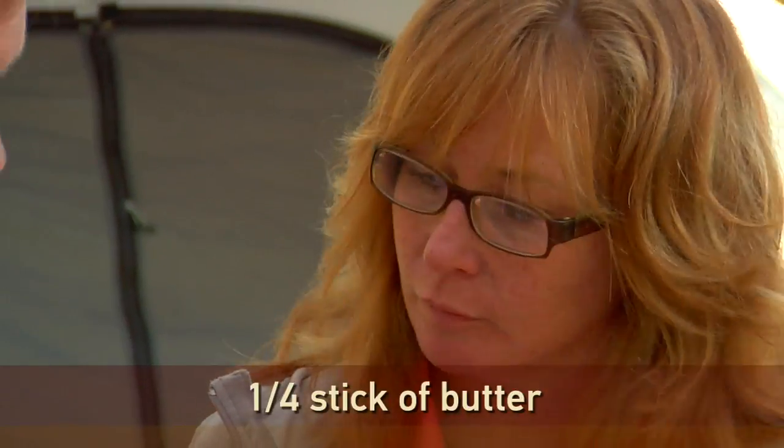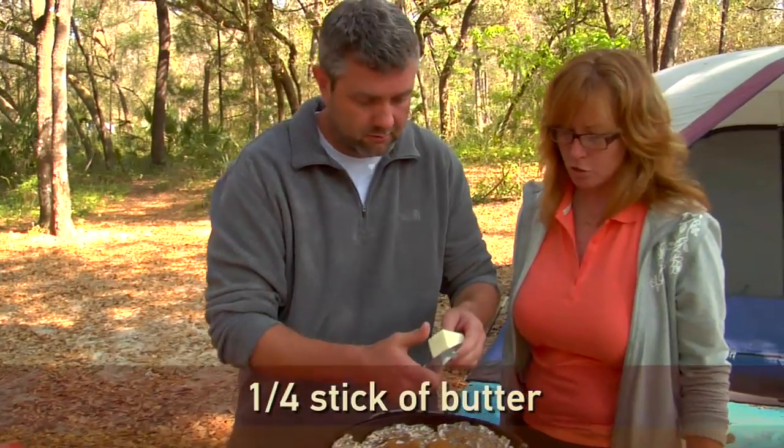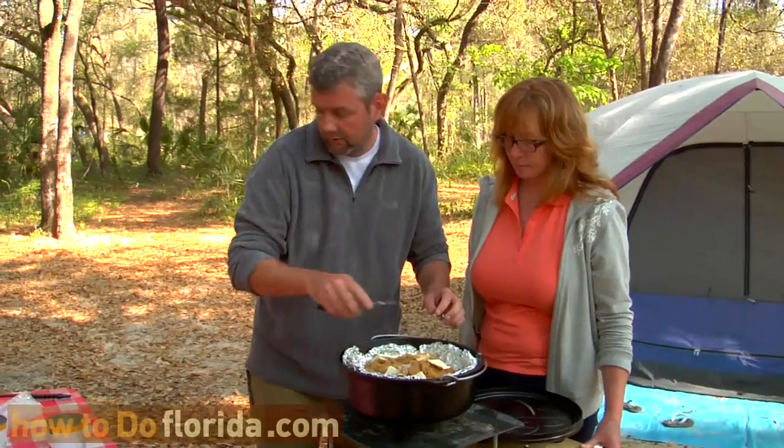We're going to do butter — a quarter stick — and put it in real thin slices all over the top. Just shave it off and let it fall anywhere. And that's it. We cover it up and cook it.